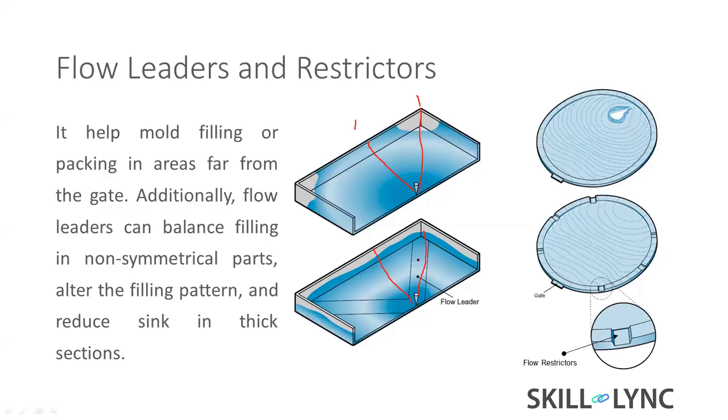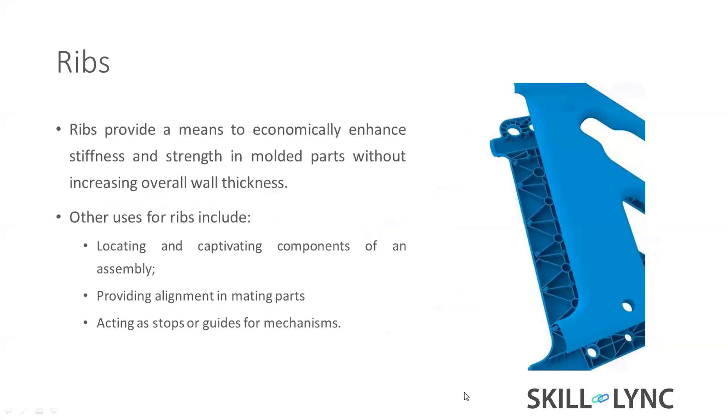Sometimes people use flow restrictors. In a part where edge flow is faster than center flow, it creates short fill or defects, and forms weld lines. So we add restrictors — removing small amounts of material from that area — to restrict the flow and achieve the same uniform filling pattern.